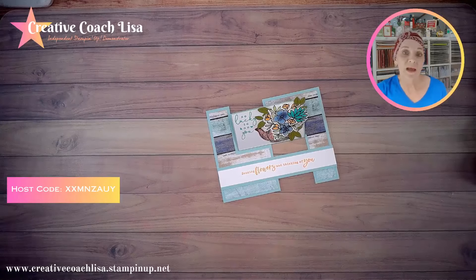Welcome to my Facebook live. I am Lisa Fullfruits, your creative coach. I like to do fun little things and share them with all of you, and I hope I can inspire you to create and try some of the different techniques and Make It Mondays that I share with everybody.